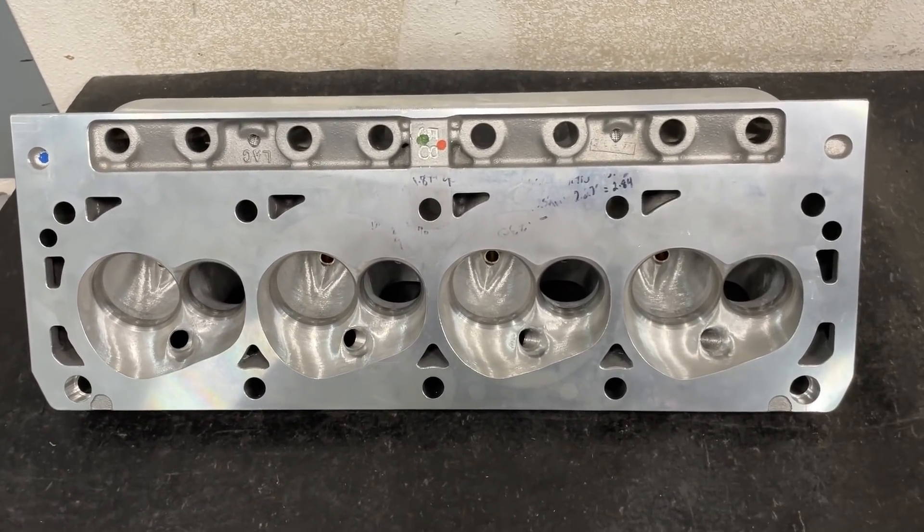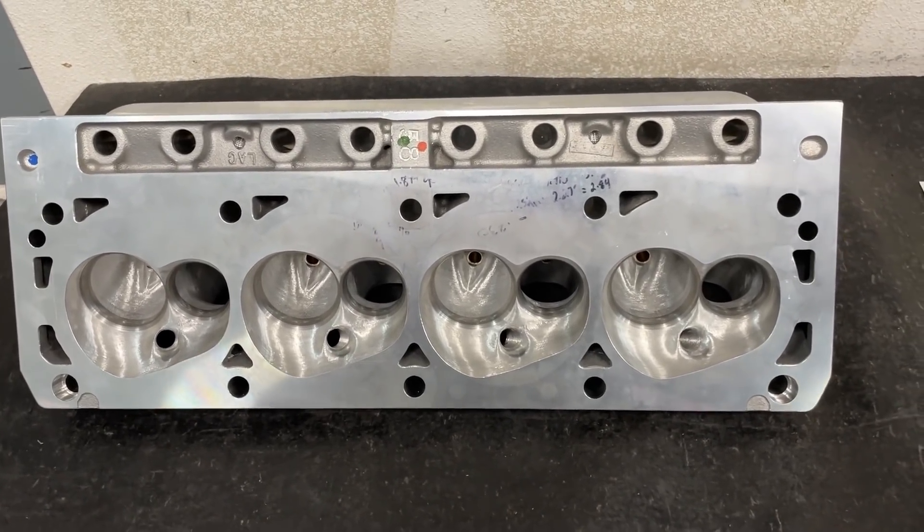Hey guys, this is Eric Weingarten with Weingarten Racing. It is Wednesday, so it's a product review video.